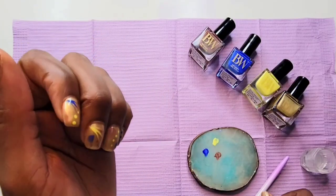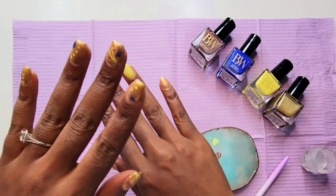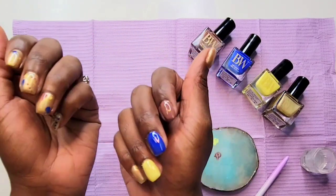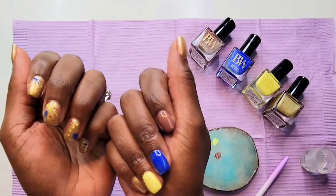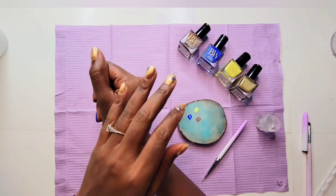Here is the finished product, you guys — tell me what you think of this set! Let me know which color is your favorite in the comments and don't forget to like and subscribe to my channel so you can get more nail tips, tricks, and tutorials. Bye nail friends!